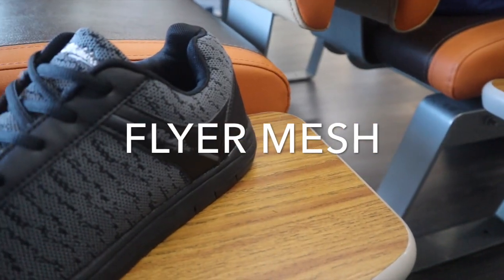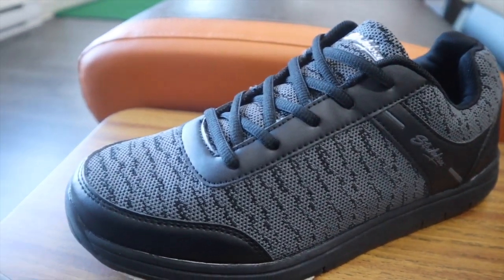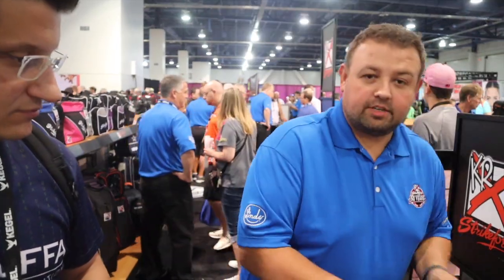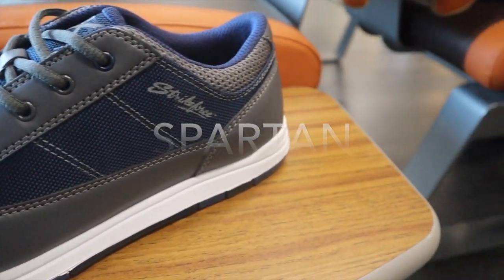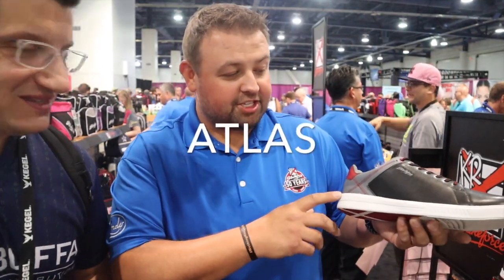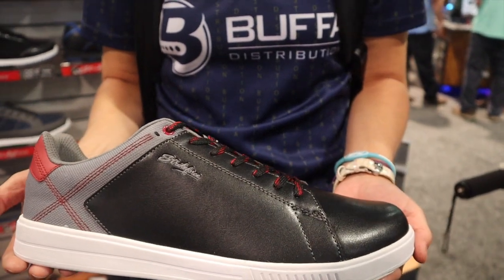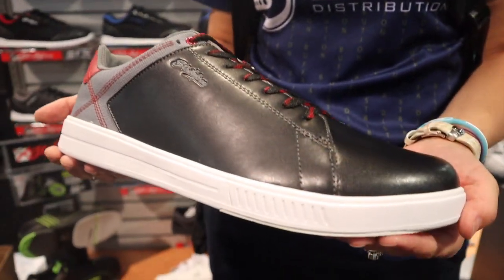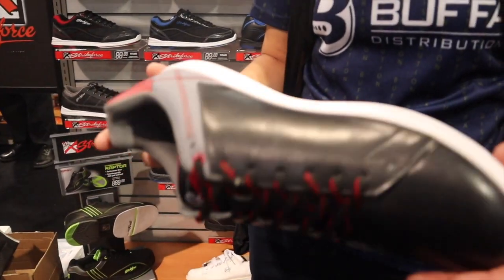This is called Flyer Mesh — has a mesh, lighter upper, very breathable, more comfortable. We have a new colorway of Spartan, hybrid-type upper with microfiber mesh. This is called Atlas, more casual looking, kind of goes with everything. New flat rubber outsole, longer microfiber slide pad — gives you a little bit more slide. Really comfortable too. The demo kit we got was a size 11; I fit a 12 and I tried it on — it was really comfortable.